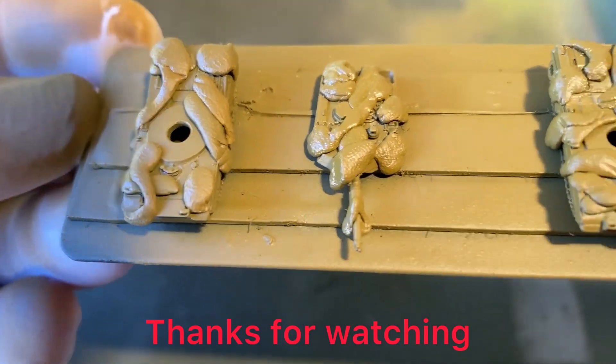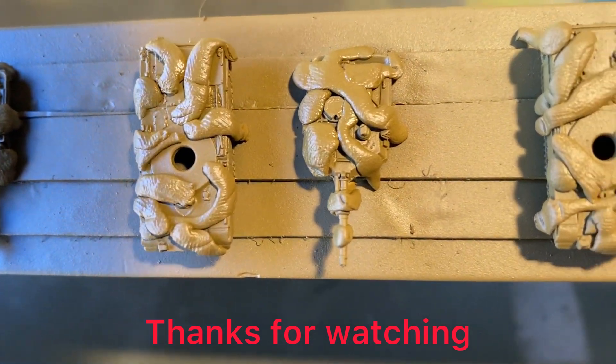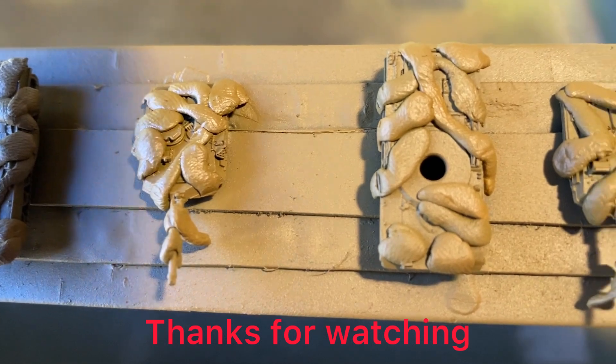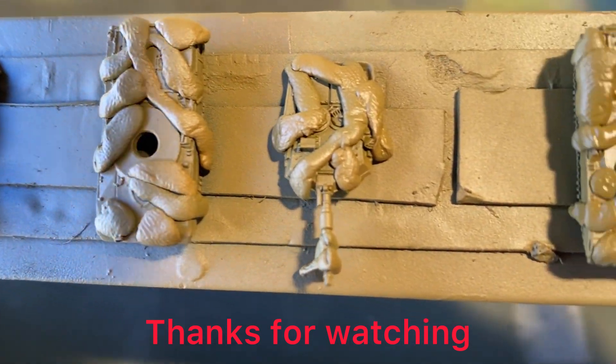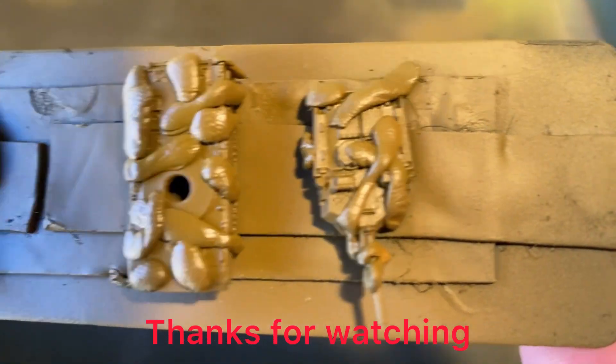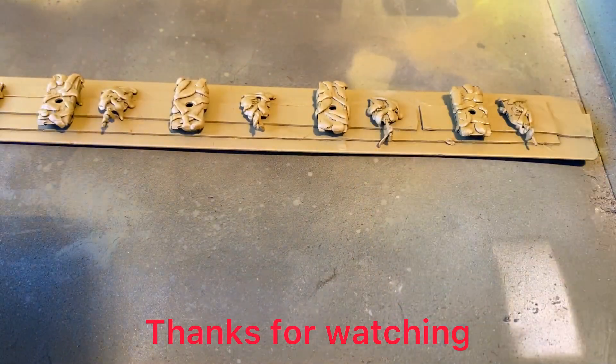And that's our Abrams paint — the final color, brown, before we start doing the finer detail. Thanks for watching.